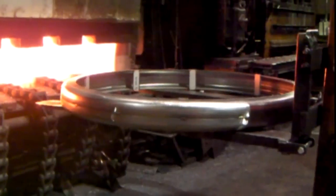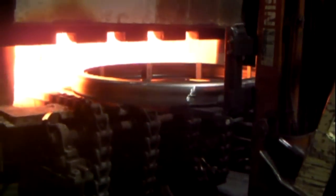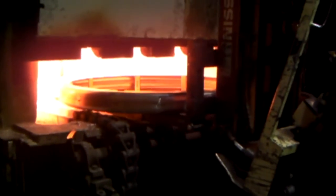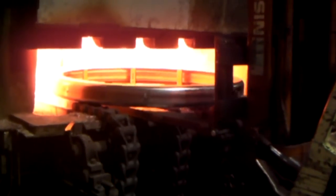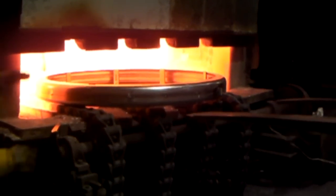A flexible high temperature thermocouple has been secured onto the workpiece and plugged into our new portable chart recorder. With this equipment, we can document a complete thermal history — from our 2,000 degree Fahrenheit high heat furnace all the way back down to ambient temperature.